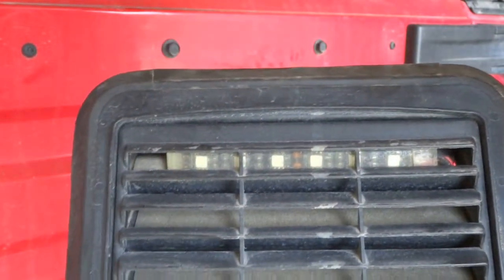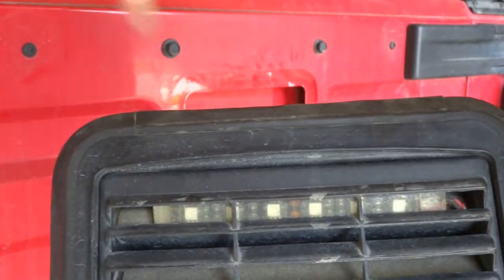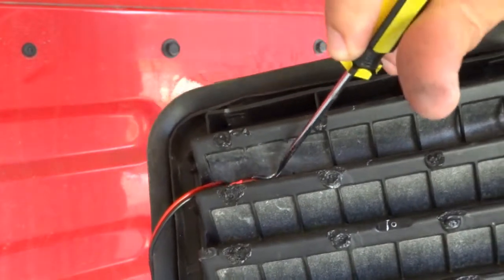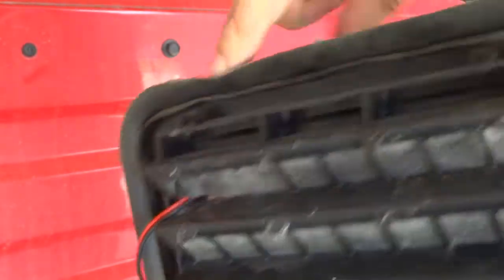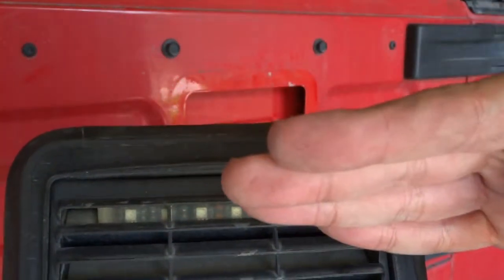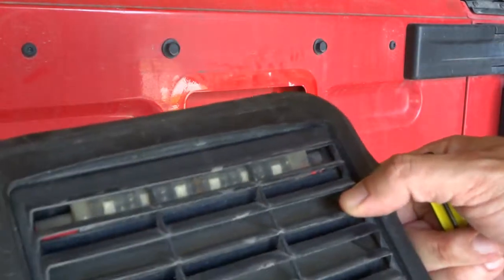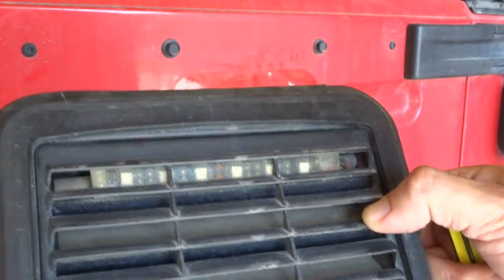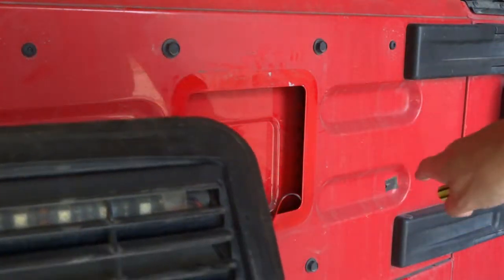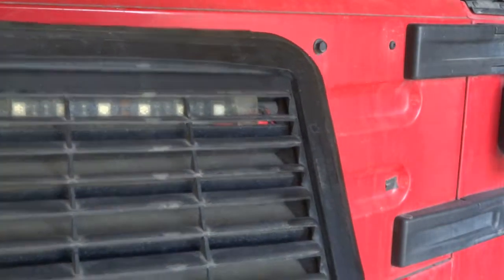I didn't glue it or anything — this is held in completely with friction. You do have to jam it in pretty hard. Once I pushed it in, I also pushed it at the bottom so it was facing flat rather than tilted. I also wanted to make sure the wires are coming out this side so they can go to where the original third brake light wiring is, and I'll show you how that works.